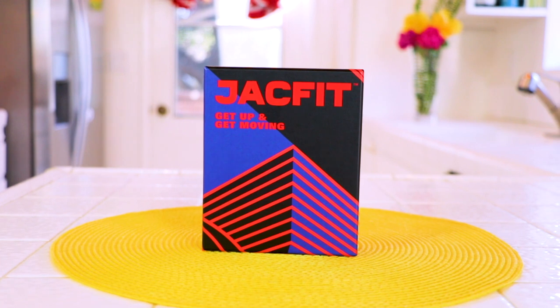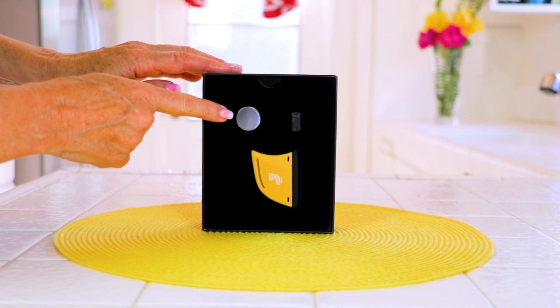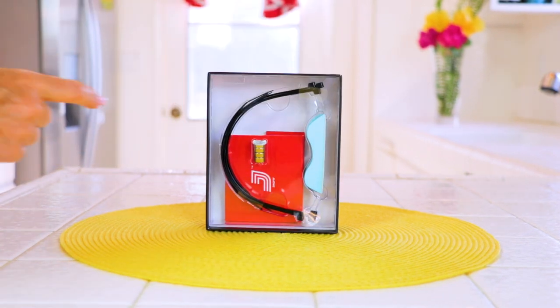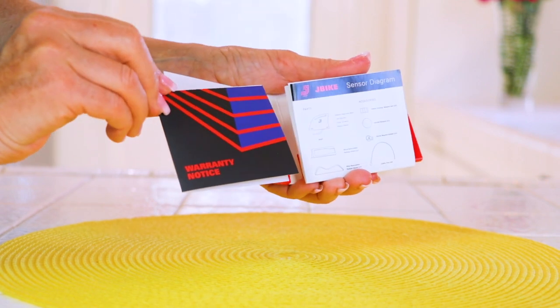Let me show you what comes with JackFit and how easy it is to set up. This is the box that was delivered to my door. Inside I found the J-bike device, the magnets, and a battery — and it comes in many colors; I like the yellow. The second layer had the cinch ties, more magnets, and the rubber stand. It also came with instructions and warranty information.